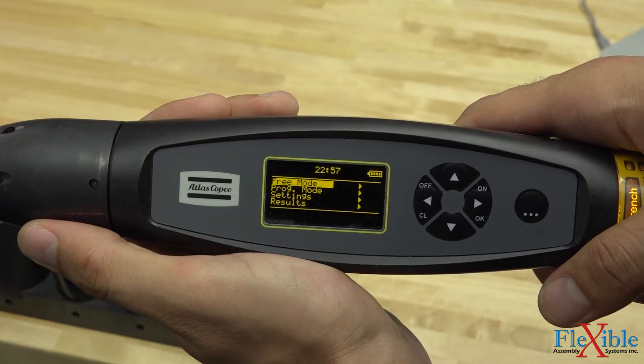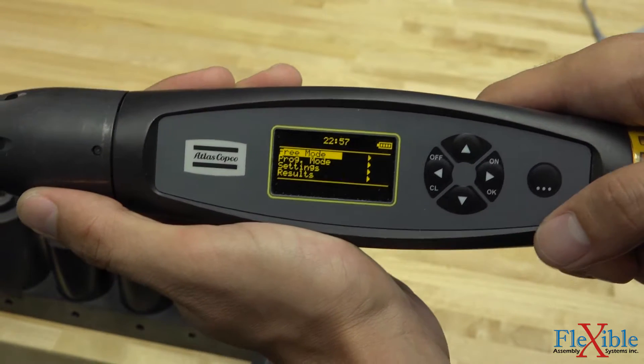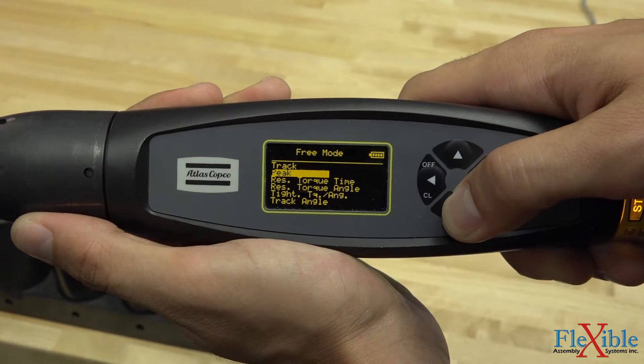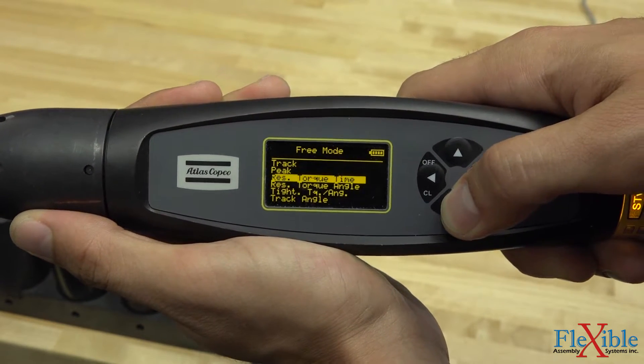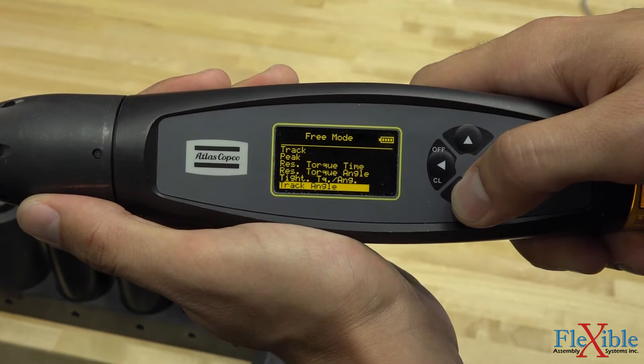First let's go over using the free mode. On the main screen you'll notice it's the top option. In order to navigate to it we'll hit the right button. From here we have several options: track, peak, residual torque with time, residual torque with angle, tightening torque with angle, and track angle.